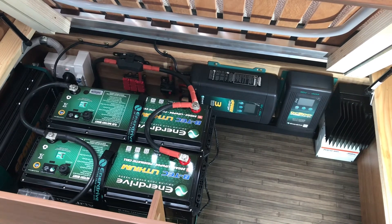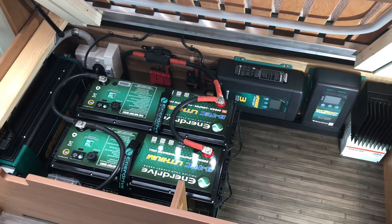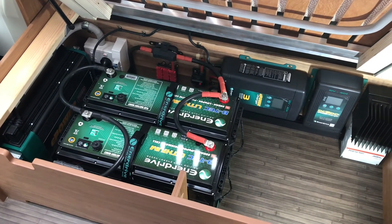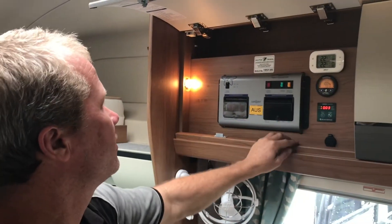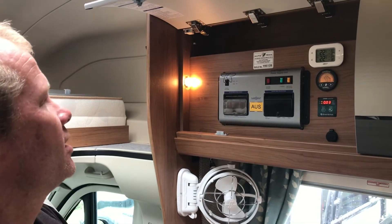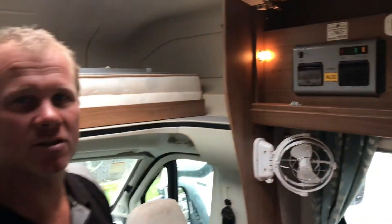We've managed to squeeze 600W of solar on the roof — not as much as we'd like, but we're just limited by space up there. We have this system running right now with the air conditioning going. The E-Pro is set up here in the control panel area, along with the inverter and controller. We've also put a fridge monitor in there for him.